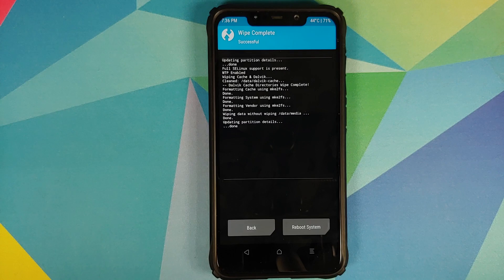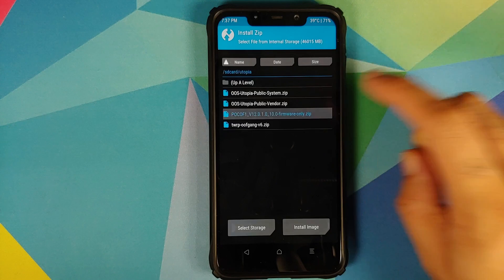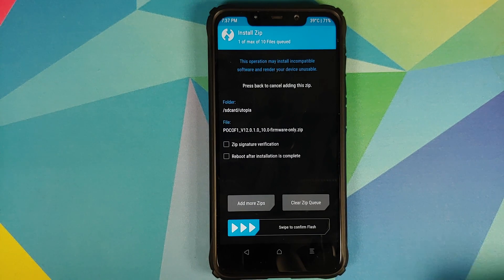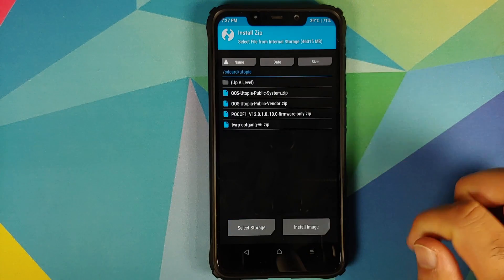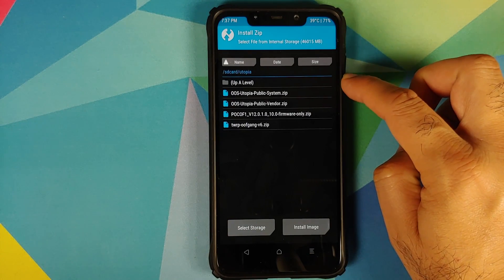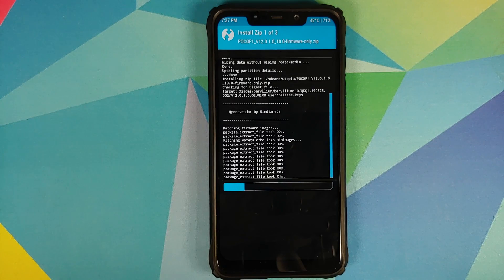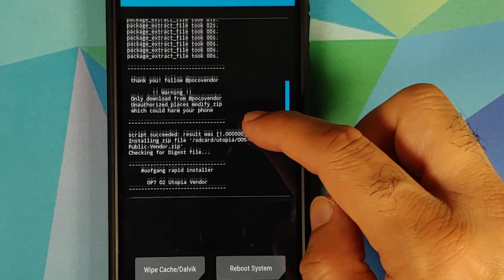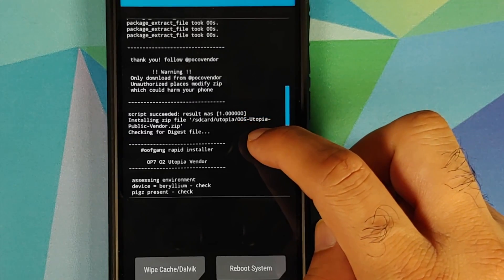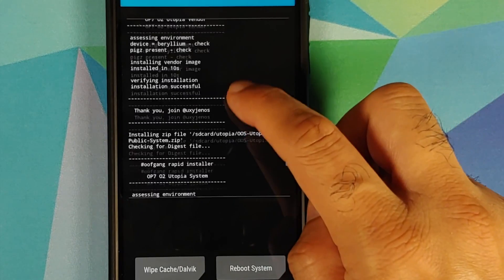Go into Wipe, Advanced Wipe, and select Dalvik Cache, System, Vendor, and Data, then swipe to wipe. Once done, tap home and go to Install — it should automatically navigate to your download folder. Select the 12.0.1.0 firmware file, tap Add More Zips, select the Oxygen OS 10 Utopia vendor file, tap Add More Zips again, then select the Oxygen OS 10 Utopia system file. Swipe to confirm flash. The firmware flashes successfully, the vendor file installs successfully, and the system file installs successfully as well.